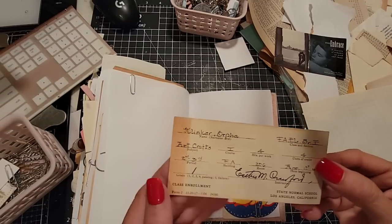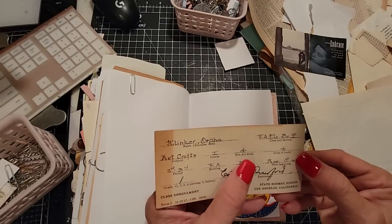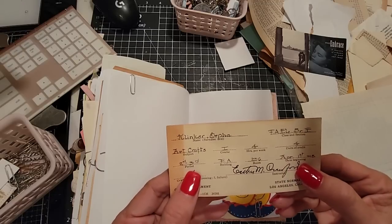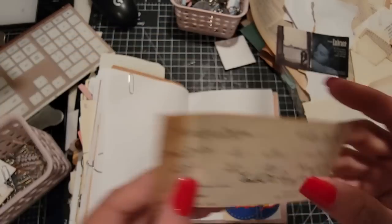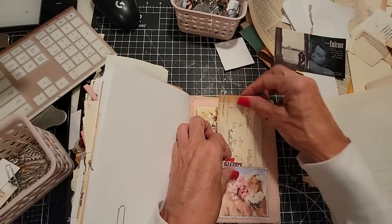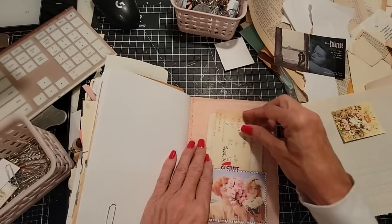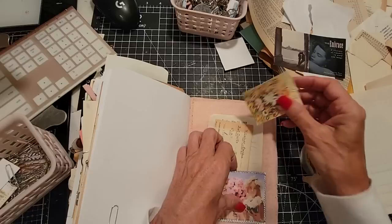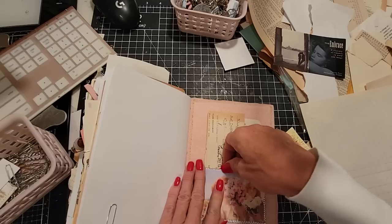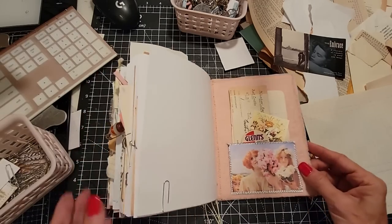This last little thing is a little receipt of some sort — Orphe Klinker, arts and crafts, course I, four hours a week, four credits, second to third period, April 1st, 1918. I think that's going to be going in the back here because that's kind of cool. What's this? I don't know what that is, but it's kind of pretty — we'll tuck it. I'll tuck you in there. There.